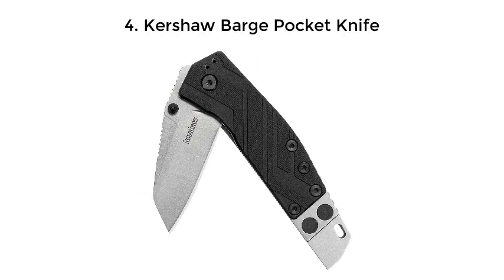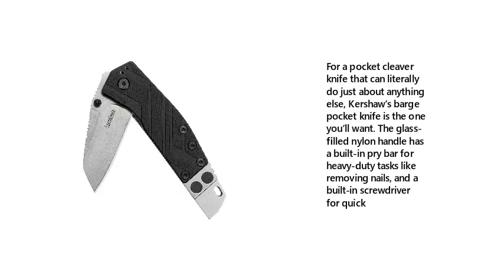4. Curashore Barge Pocket Knife. For a pocket cleaver knife that can literally do just about anything, Curashore's Barge pocket knife is the one you'll want. The glass-filled nylon handle has a built-in pry bar for heavy duty tasks like removing nails, and a built-in screwdriver for quick fixes.